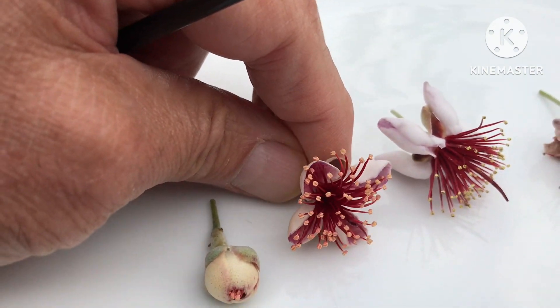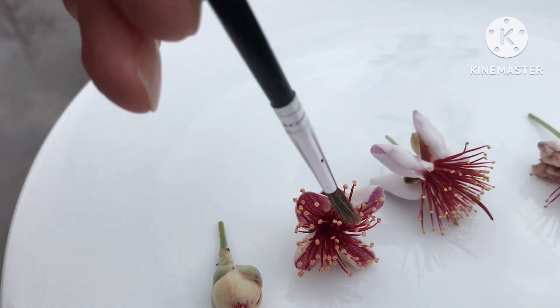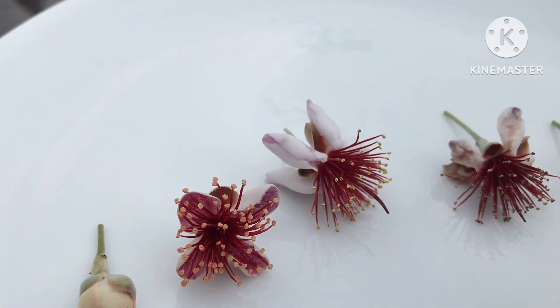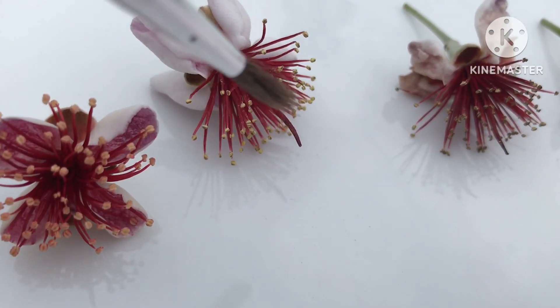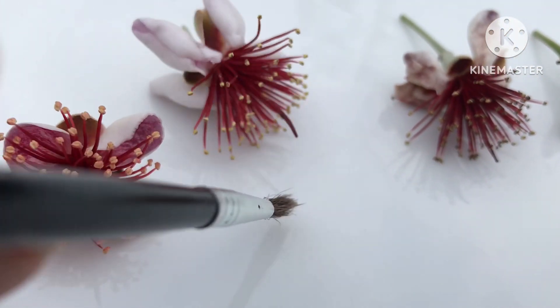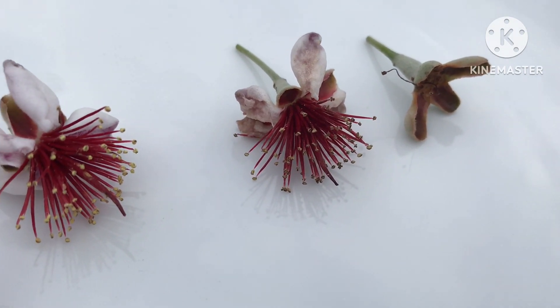Here's the next stage: after the flower has opened, the pollen is not being released at all from the stamens and anthers. Then a day or so later comes this stage where the pollen is being released from the male part. It's a little bit out of focus, but you can tap it and the pollen will come out and brush onto a plate.